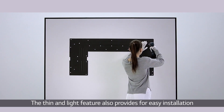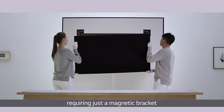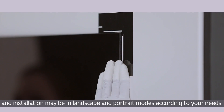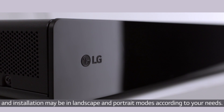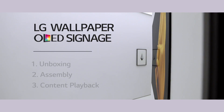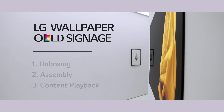The thin and light feature provides for easy installation, requiring just a magnetic bracket. Installation may be in landscape and portrait modes according to your needs. Now let me deeply introduce how to install the wallpaper OLED signage, from unboxing and assembly to content playback.